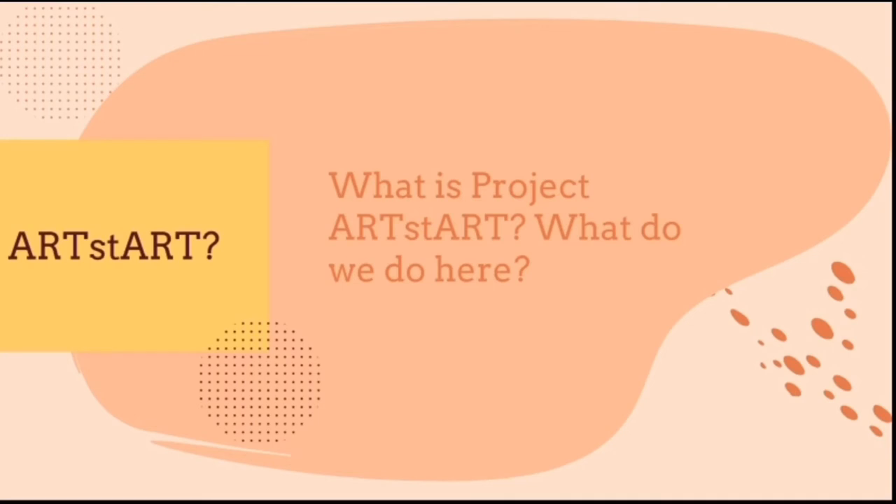What is Project Artstart and what do we do here? Project Artstart is made up of students from Claremont High School who come up with projects based on their own experiences observing different museums. We then usually go to classrooms and complete the projects together, but now we'll be doing that online with you all.